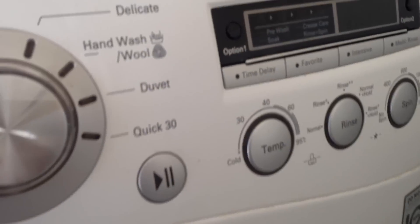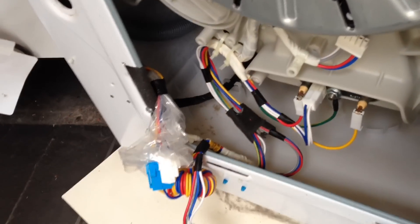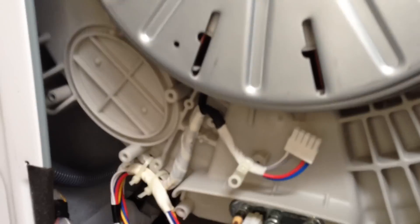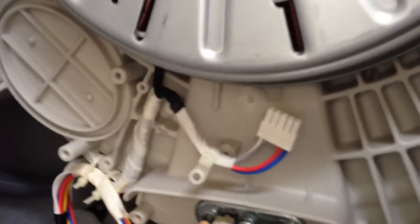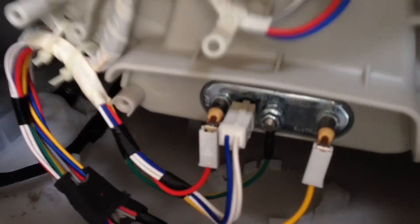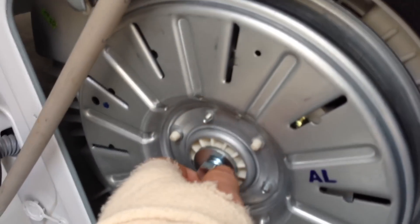Finally it stops and we've got the flashing LE code. So we've taken the top panel off and the back panel to check for any noticeable wear problems, burnt cabling, corroded connectors, or leaking water - but it's none of that. What I believe is the problem is the rotor position sensor, which is the bit this plug goes into. I've unplugged it for the moment. To get to that, we have to take the motor stator off.